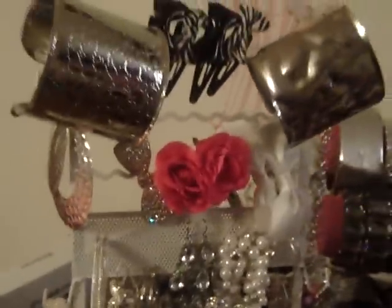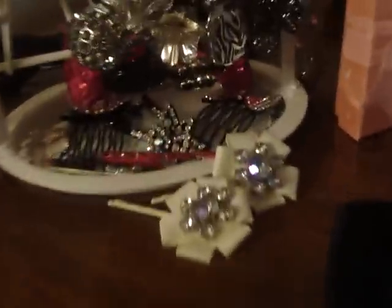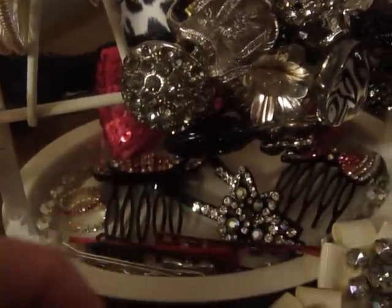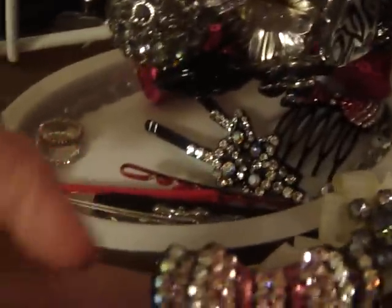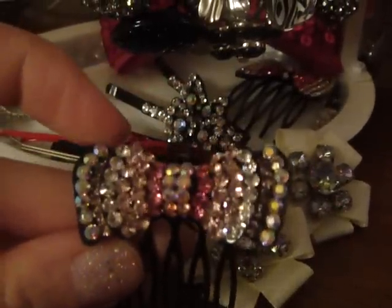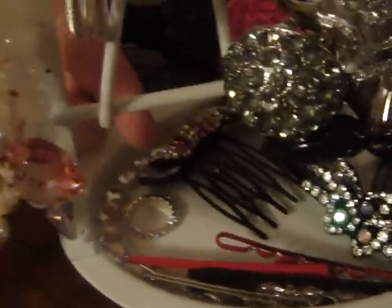These I just keep there for decoration. Here's another jewelry stand that I got from Claire's — I think it was on clearance. On the bottom here, I keep all different kinds of hair pins and little bobby pins. They look like that. I haven't even used these, to be honest with you, but I think they're really cute. And these are little toe rings I have for the summertime.